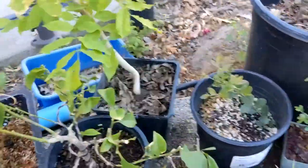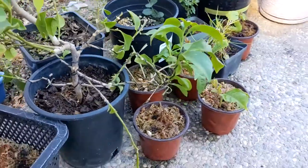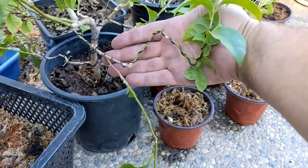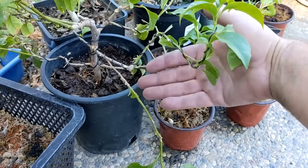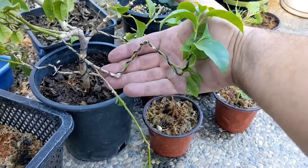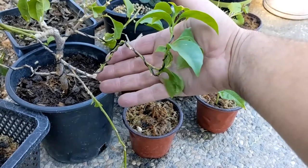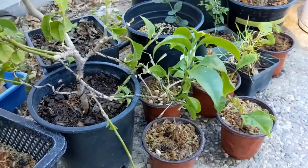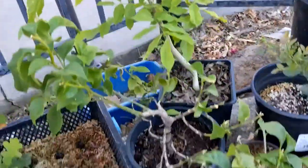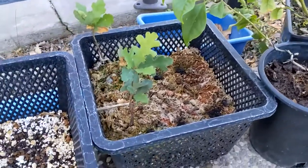Here's the bougainvillea we just did in the last video. I did wire it to try to control things, but the branch I was gonna make my leader — after the video I broke that off, which was suboptimal. But I think this branch will get us somewhere; if not, these things are supposed to be pretty vigorous growers so we should get something new to volunteer up.